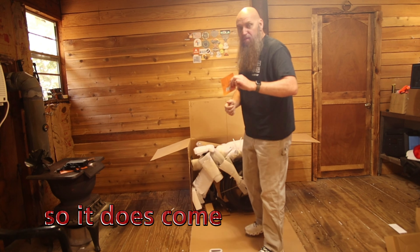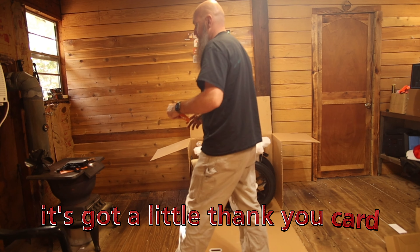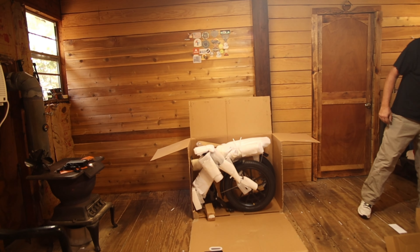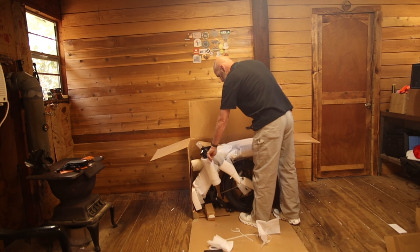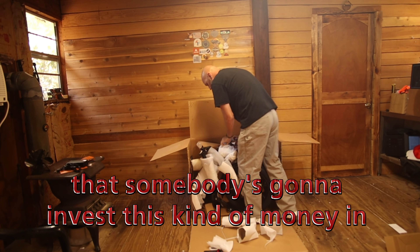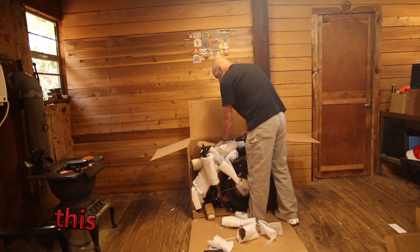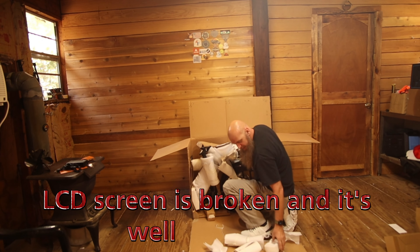It does come with a QR code you can scan. It's got a little thank you card, that's cool. The packaging is insane — definitely a 10 out of 10. For something somebody's going to invest this kind of money in for a bike, I never understood why they wouldn't put any investment in the packaging. Oh no — the LCD screen is broken.